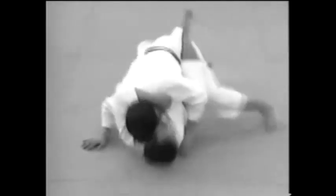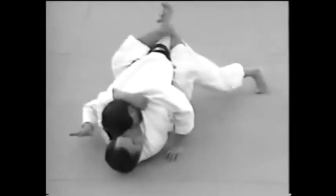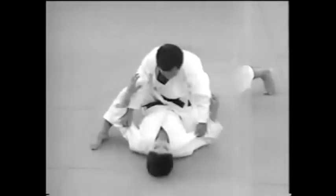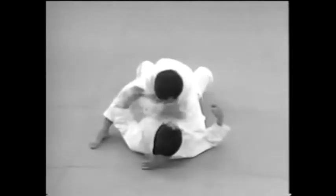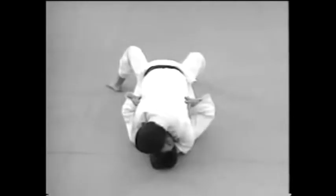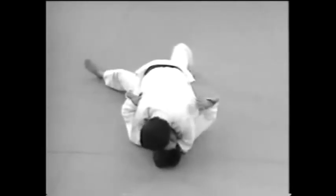Let's take another look at the action. This is how to apply the technique from above. The important thing is to bear down with your body and pull him towards you as you apply pressure with your arms.